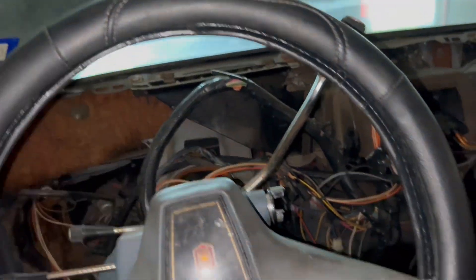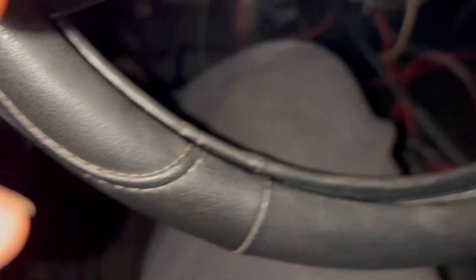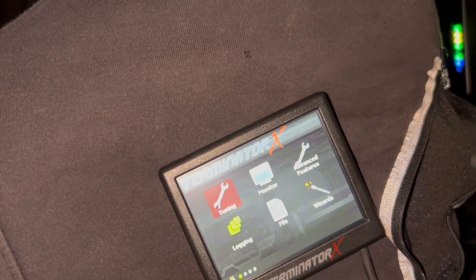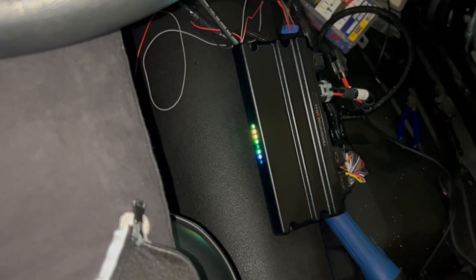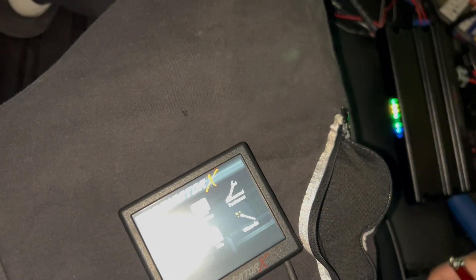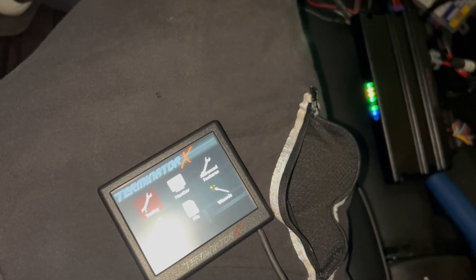Alright, I went and got the battery, got it hooked up. I'm gonna see if I get some power this time. There we go — everything pops up on screen. Good. So now what I'm gonna do is put the bass tune in, then I'm gonna get the camera, record everything else, and see if we can get a little cold start, a little first startup.